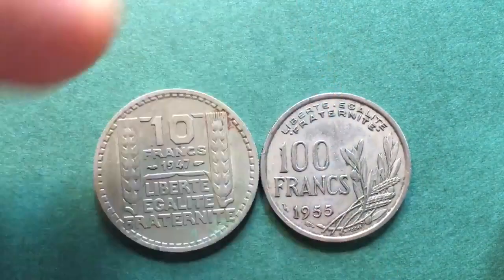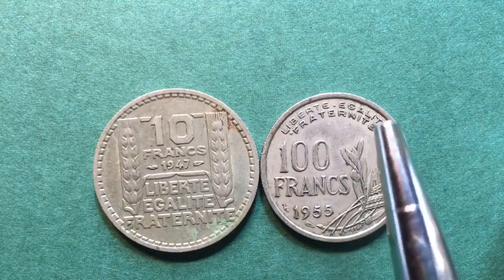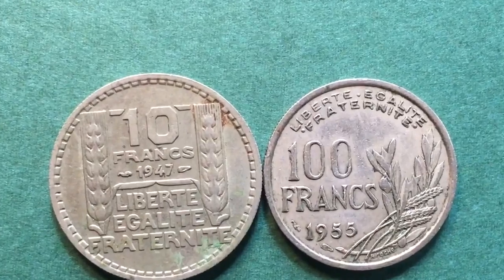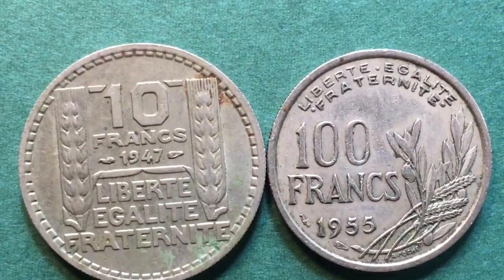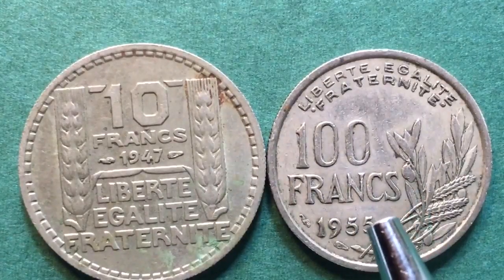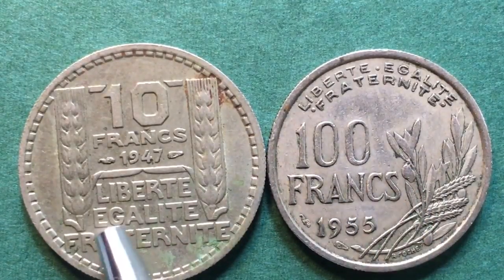When you turn this coin over, you have to flip it end to end because the alignment is upside down. It says 'Liberté, Égalité, Fraternité,' '100 Francs,' '1955,' and again we have the dolphin mint mark here, but we don't see the B mark, so this was made at the regular mint. There were 152 million of these minted — of the other variety, there were 41 million.